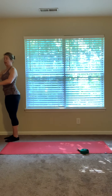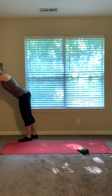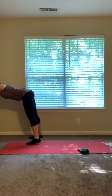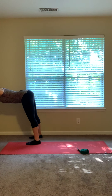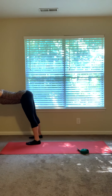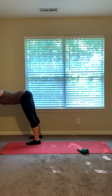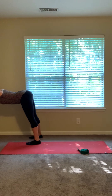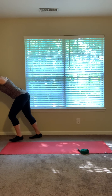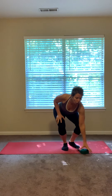Then bring your hands to the wall about shoulder height and start to walk your feet back so your head comes down between your arms. You can adjust your feet, widen them if you'd like. This is a deep, deep stretch — you can feel this a lot of times all the way down through the hamstrings and the calves as you let go. Breathing into the back as well, the shoulders right underneath the arms. Slowly come back up.